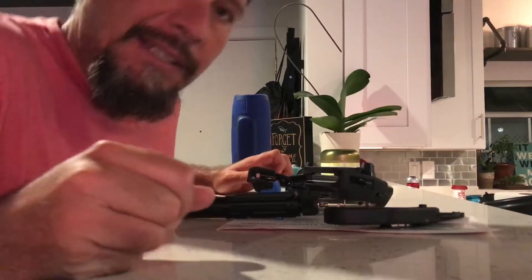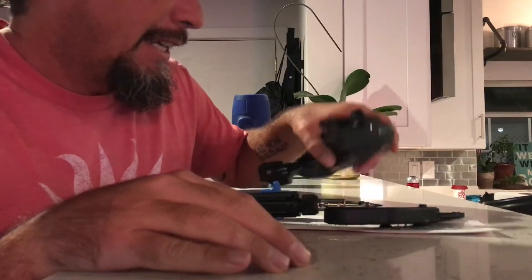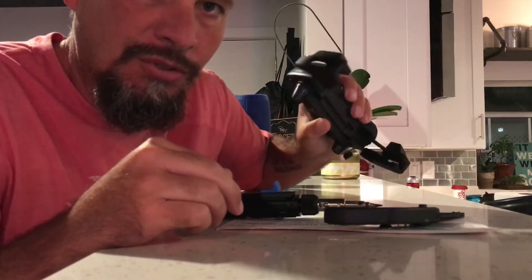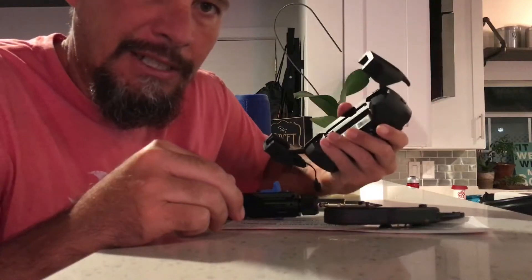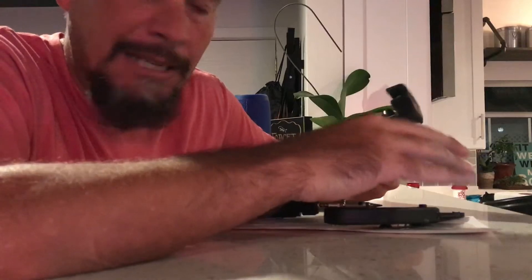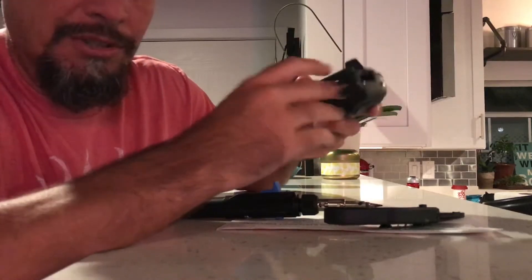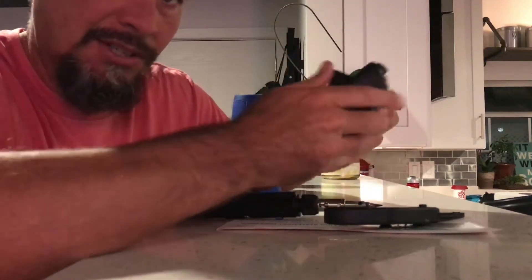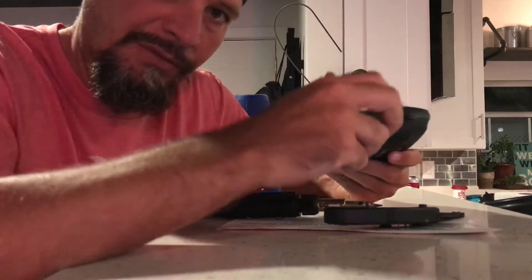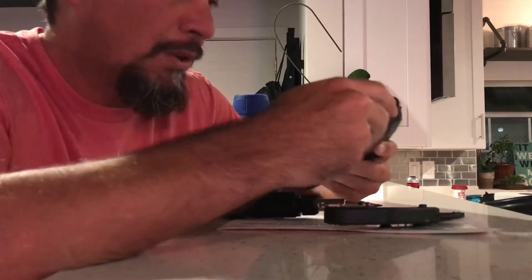I'm a DJI Mavic flyer and one of the complaints from many of us has simply been why they made this controller to only fit up to an iPhone 7 Plus or something comparable — they did not make it to fit an iPad. There's been a lot of contraptions people have come up with to attach to the controller, but they protrude up and hang, similar to the Phantom 3 or Phantom 4 controller. I was never satisfied with that; it felt like it was going to fall or was just a little flimsy.